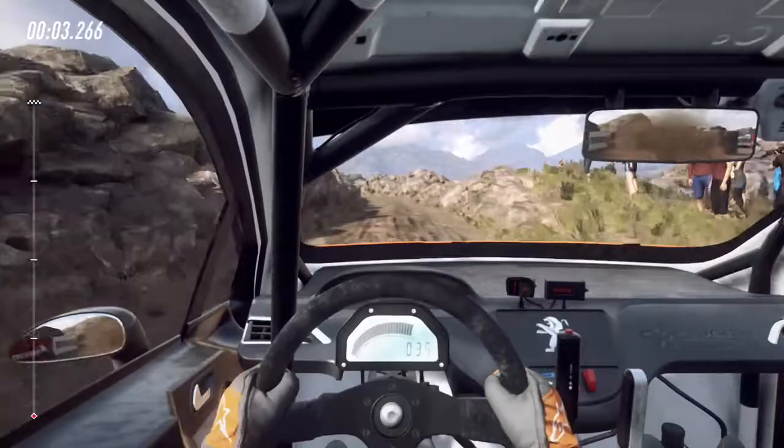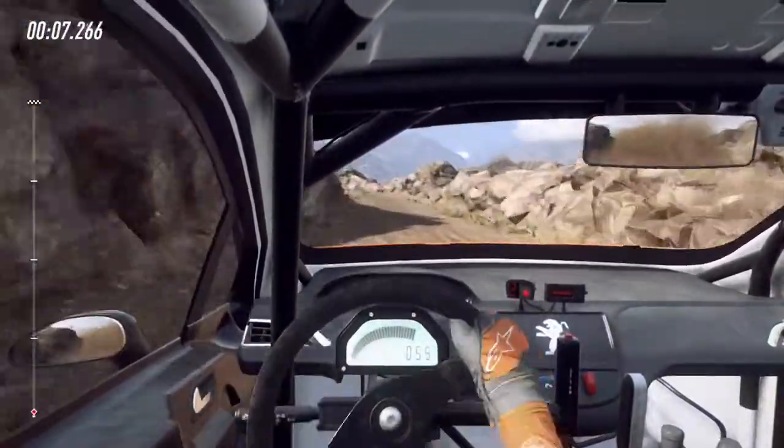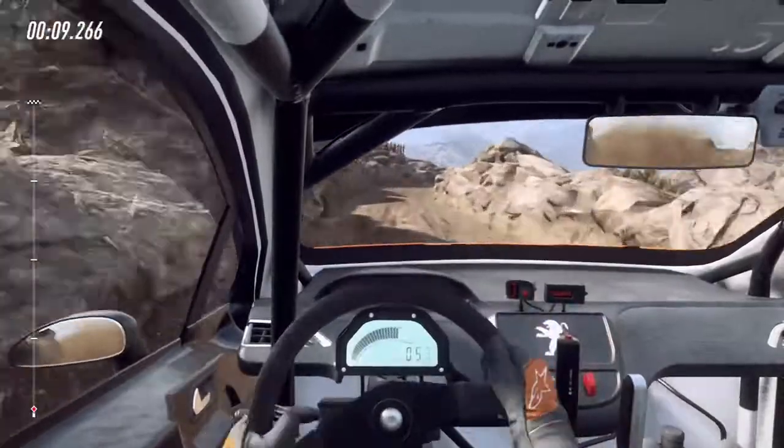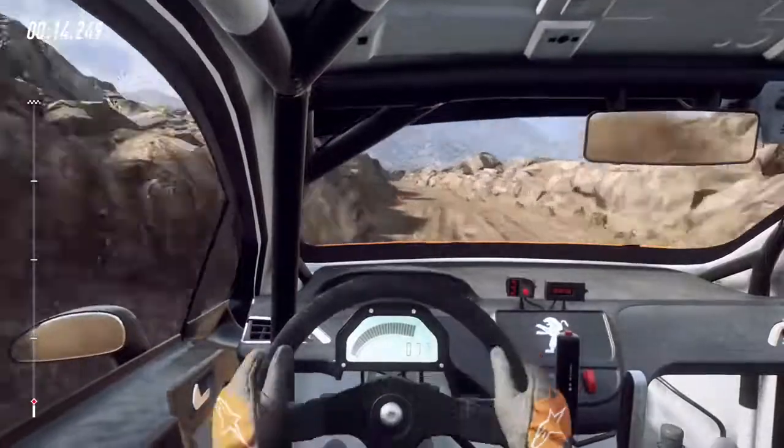5 left long tightens into 5 right long, 30, 6 left, 50 over bumps and jumps, slow 2 right tightens.